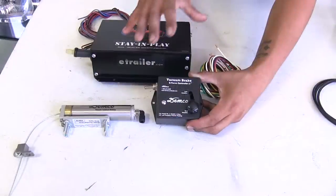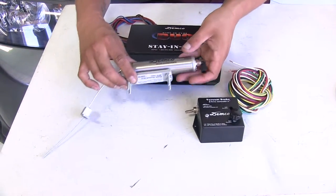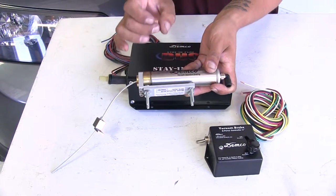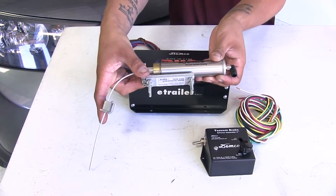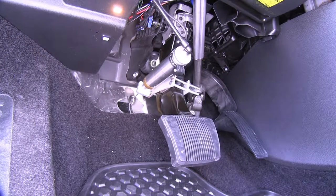Or if we have a panic stop, it'll apply the brakes rather quickly. The way it's going to actually apply the brakes is we're going to have this actuator, and this bracket here is going to clamp right around the brake pedal arm, and then we'll have an anchor point that's going to mount onto the firewall, and the cylinder is going to pull on the brake pedal, pushing it down, applying the brakes.